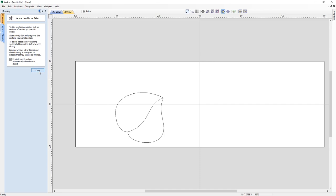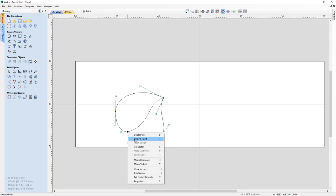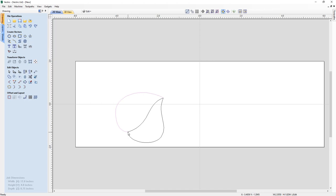Now I have two vectors: one closed vector and one single open vector. I need to turn the closed vector into two halves. Going into node mode, I hover over a node, right-click, and choose Cut to separate it into two parts. I do the same at the other node — pressing C on the keyboard — and now I have two different parts of the leaf. Back in the selection tool, I need the center line to close off both shapes, so I copy it to the clipboard. Then holding Shift I select the upper leaf piece and use the Join Open Vectors command in Edit Objects. It shows two open vectors selected with a tolerance of 0.004 inches — any nodes within that distance will connect — resulting in one closed vector.